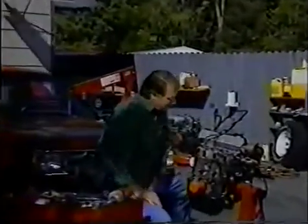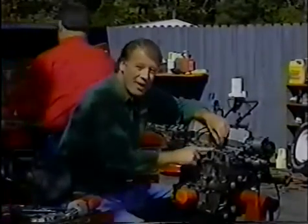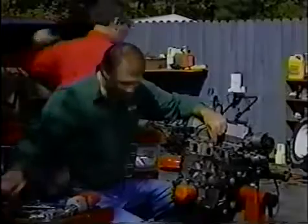Hey, welcome back to Shade Tree Mechanic. What we're showing you are some of the tricks of the trade to help you get out of some of these tough spots, and even save some money.